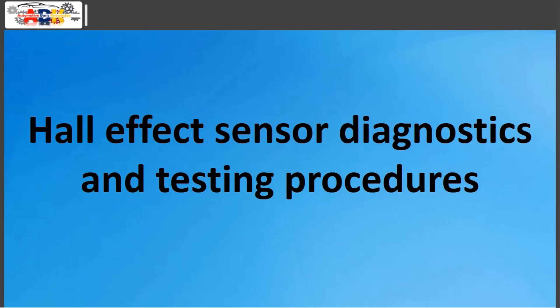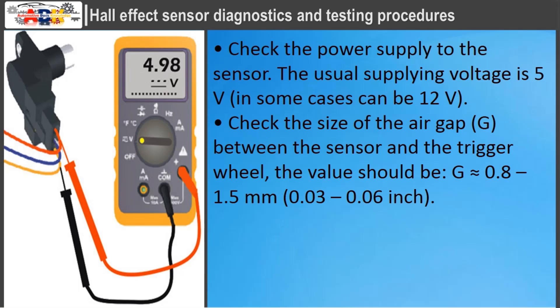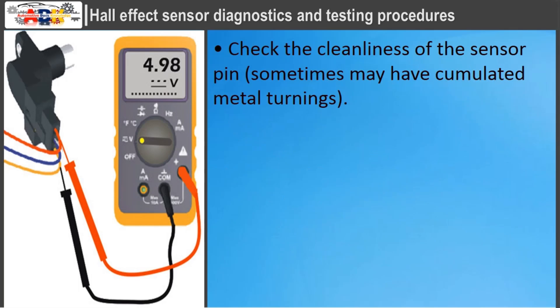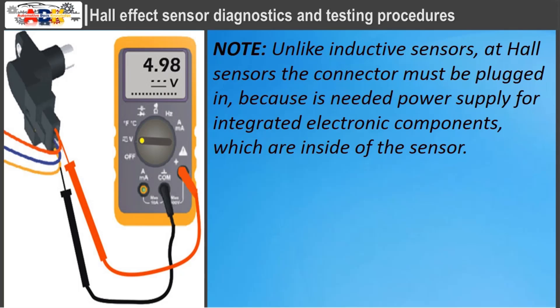For hall effect sensor diagnostics: check the power supply to the sensor — the usual supplying voltage is 5 volts, in some cases 12 volts. Check the size of the air gap between the sensor and the trigger wheel, which should be 0.8 to 1.5 millimeters. Check the continuity and condition of the wires, connectors, and terminals. Check the cleanliness of the sensor pin, as it may have accumulated metal turnings. Check that there is an output signal when cranking the engine, for engine RPM sensors, or when a wheel is rotated, for ABS wheel sensors. Unlike inductive sensors, for hall sensors the connector must be plugged in, because power supply is needed for the integrated electronic components inside the sensor.